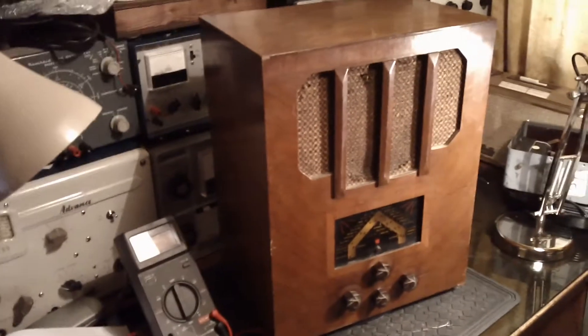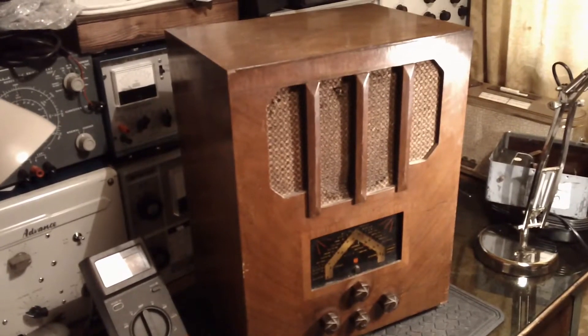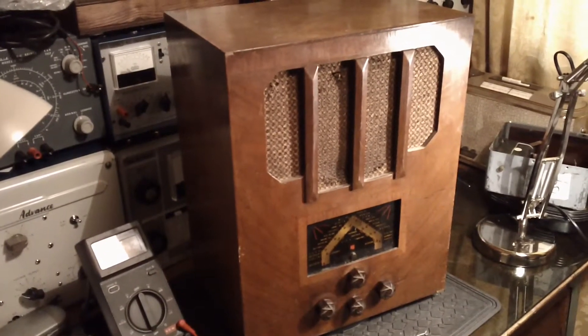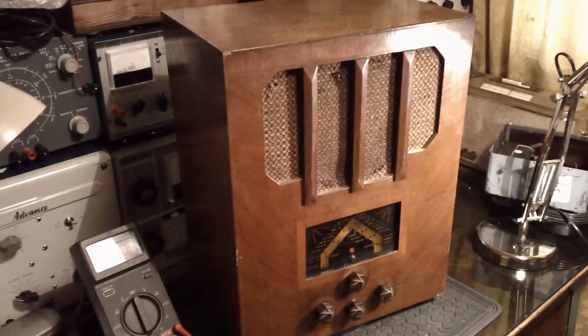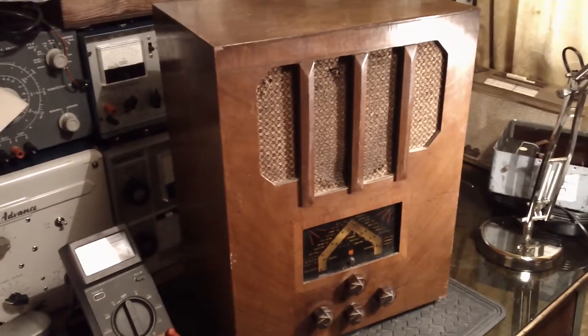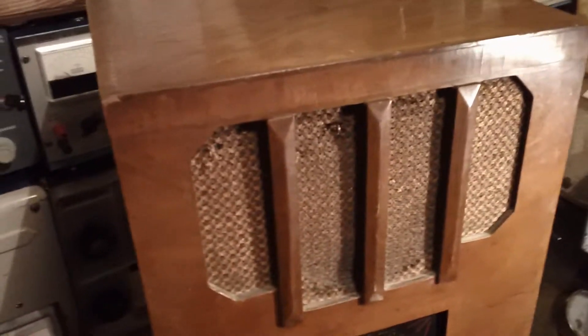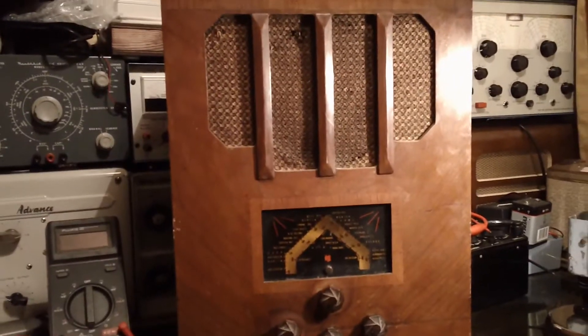Hello everyone, I hope everyone's well wherever you are. This is a radio I picked up recently at the recent BVWS auction. This is the Pi QAC2 from 1937. I think I paid about £15 for it from memory. It's not a top quality set — it's aimed at the middle of the market I would think.